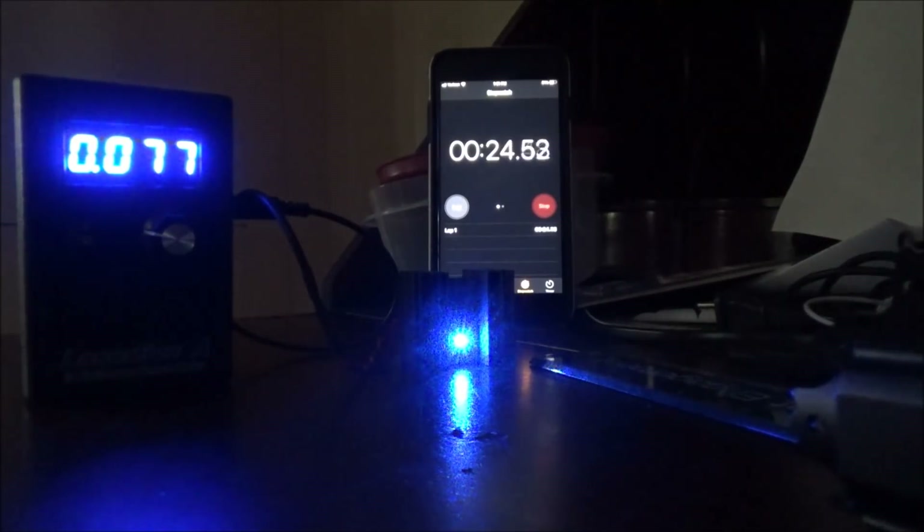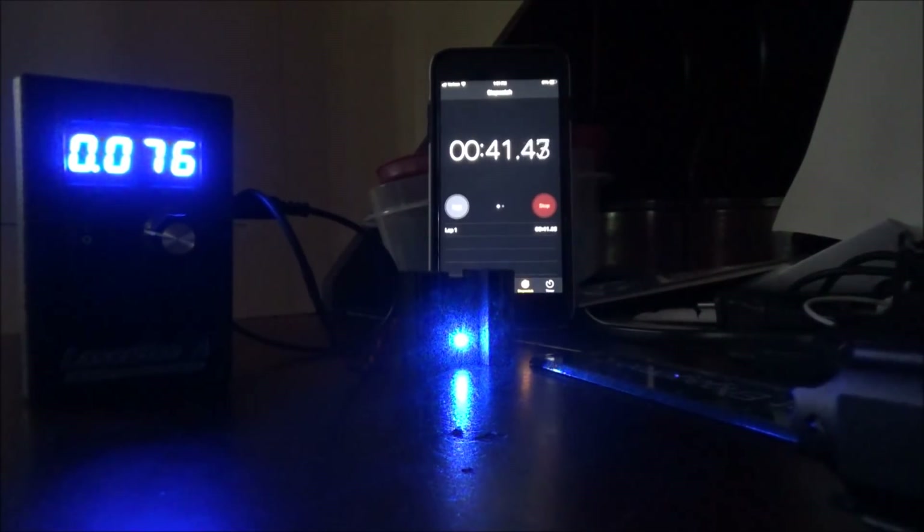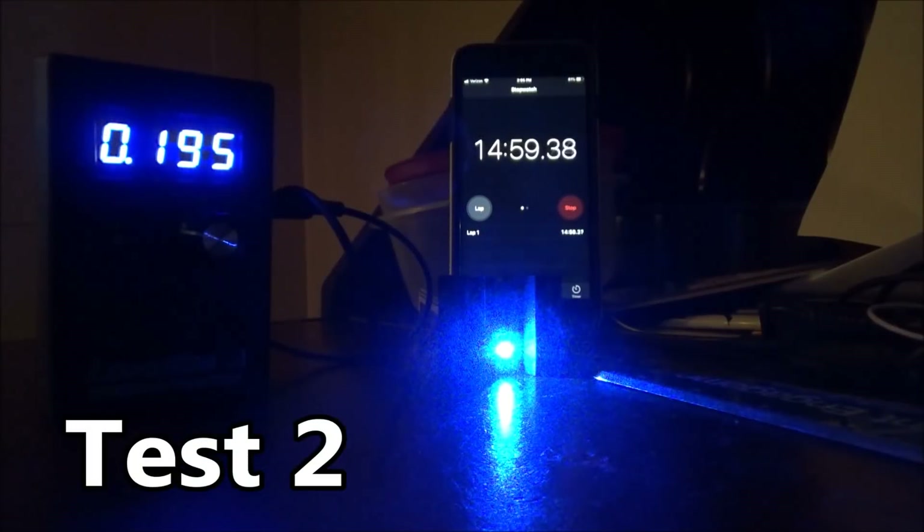With this being a DPSS it's going to have some warm-up time and won't be at full power right away. I had some camera issues during these tests, so unfortunately I didn't get video from the first test. That first test ran for about 12 minutes from a cold start and I achieved a maximum power of 197 milliwatts before it began to drop off after the laser got too hot.